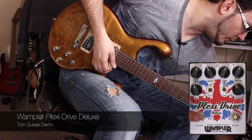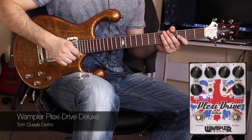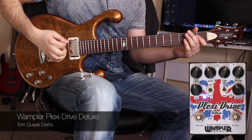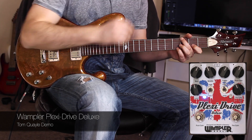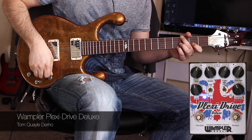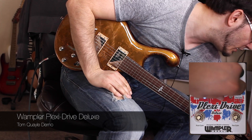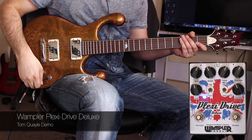If we switch the pedal on — we use the footswitch to switch on — you see the blue LED goes on, and we get this kind of tone. Seriously Marshall-like. Now if I switch off the treble boost, because I've got that on for this particular guitar, you'll hear what effect that has, and I'm going to leave it off for the minute.